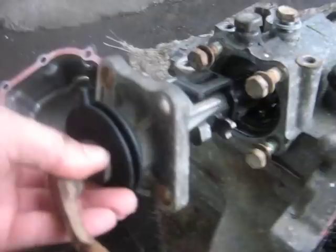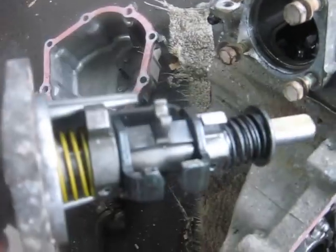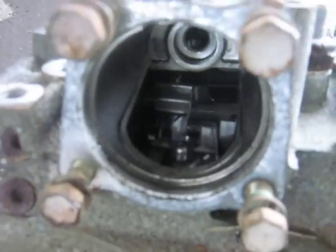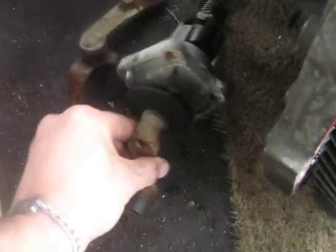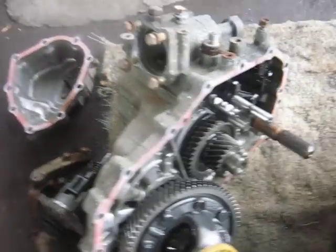This is the shifter mechanism here. It goes in that hole there, and you can see some things on the bottom that interact with various pieces inside. The way you shift this car is with two cables — one goes side to side, and the other goes front to back — and it all comes down to moving this rod different ways to give you the six gears.